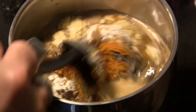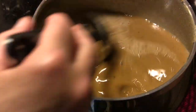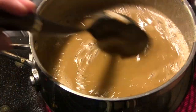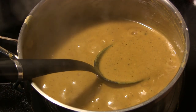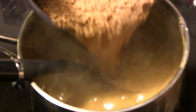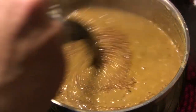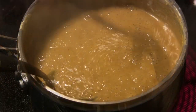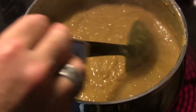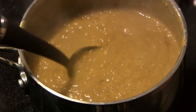I'm going to stir that to get everything combined with no lumps, then let it come to a simmer. After it reaches a simmer, we're going to dump in the mustard seeds and their soaking liquid from the refrigerator, stir that in, and let it return to a simmer. Then we'll lower the heat a little and let it simmer for about five minutes.